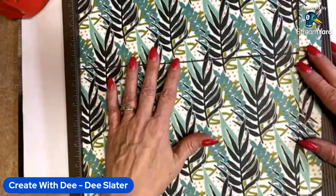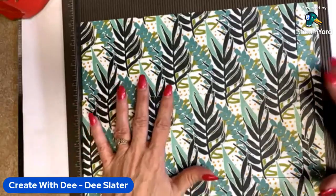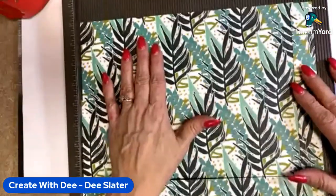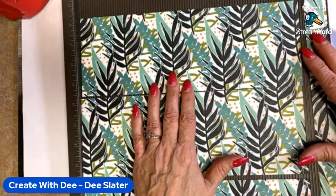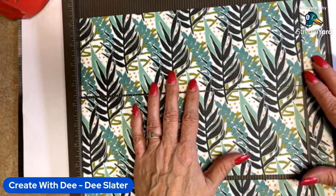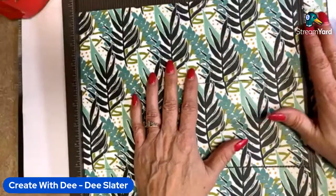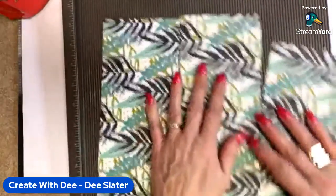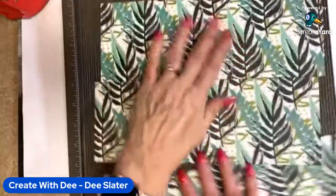Here's your 12 by 12. If you want to get three bags out of it, first determine the orientation. Your first cut is to trim off one and a half inches from the long side — keep this strip, it'll be used later. Then turn your paper and cut it every four inches. That way you'll end up with three pieces.